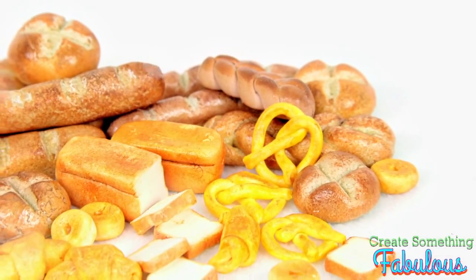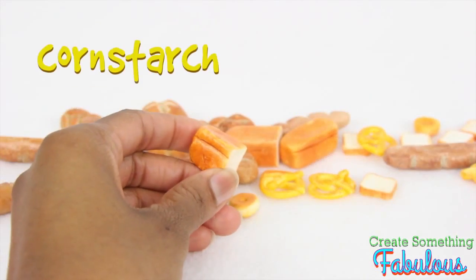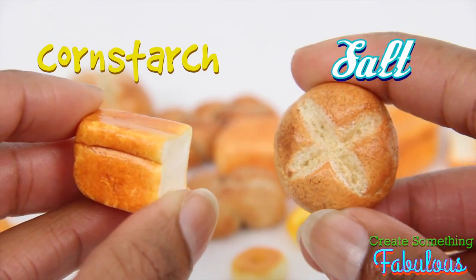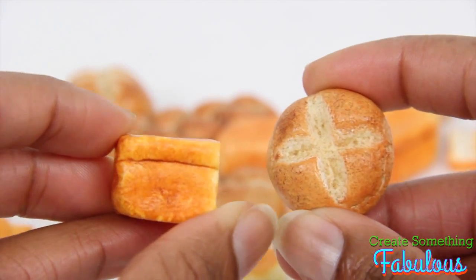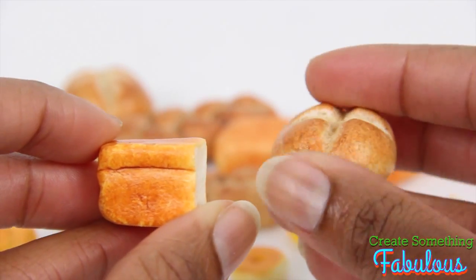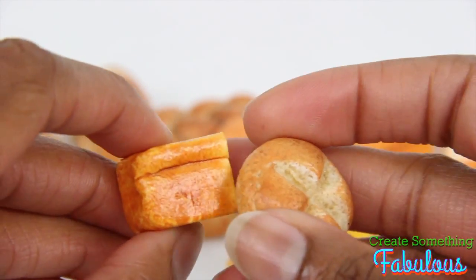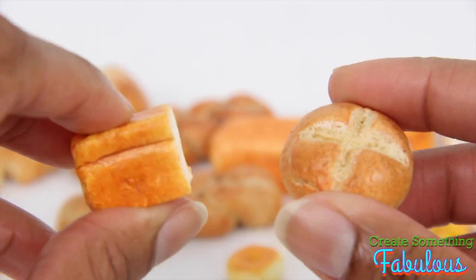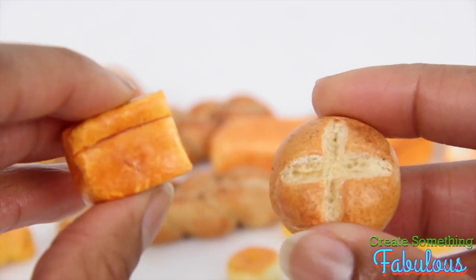Doll bread: cornstarch dough versus salt dough. I think they both have their pluses and minuses. I'm not meaning that this one is a minus and this one's a plus — they both have good stuff about them and some things I'm not so crazy about.